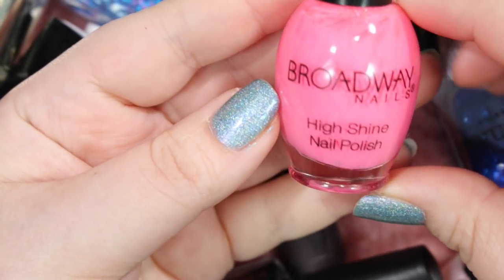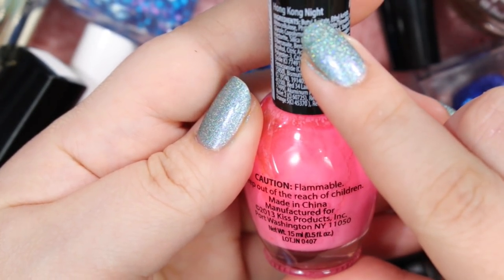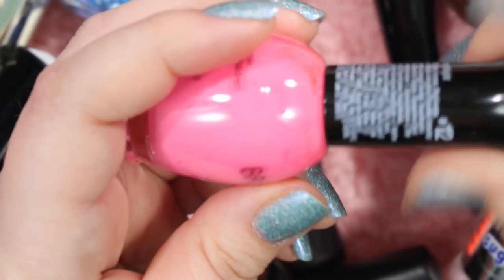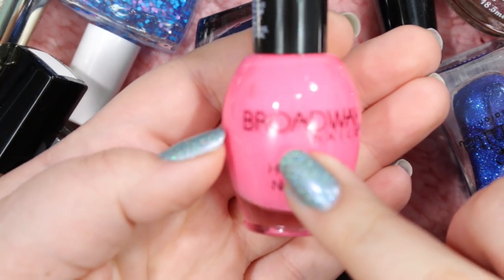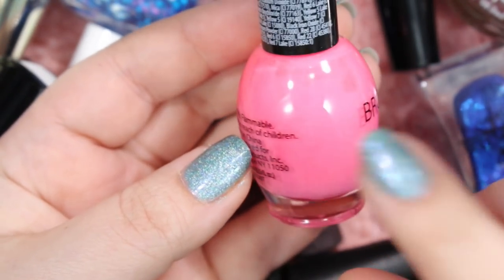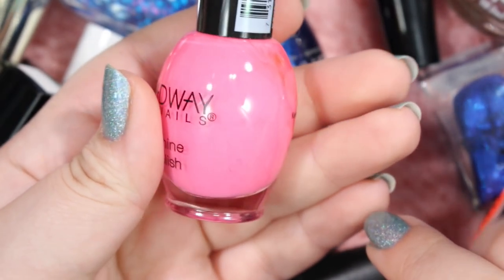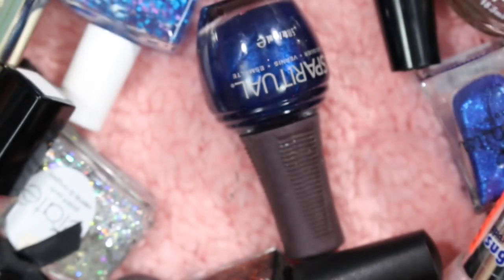I'll also be getting rid of this Broadway Nails pink cream called Hong Kong Night. It's a very in-your-face neon pink that is really quite cute, and the camera is not really doing it justice very well. But I don't need this — I have some orally hot pinks that I love and adore, so I will be getting rid of this one.